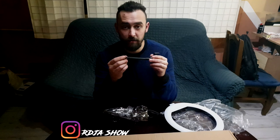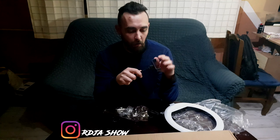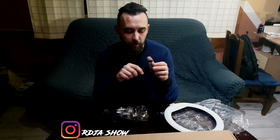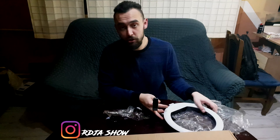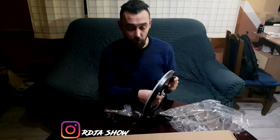Ovo je fleksibilan vrat. Ja ne znam da li ovo treba ovako da zvuči, ali zadovoljavajuće. Ovo je vjerovatno namenjeno više za neke ljude koji, nemam pojma, pucaju TikTokove, pucaju Instagram klipove - dakle, cure koje misle da su modeli itd.